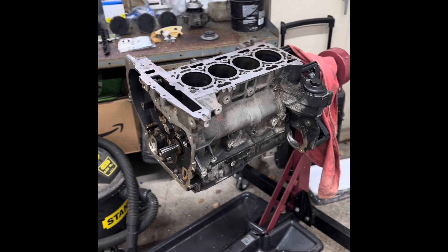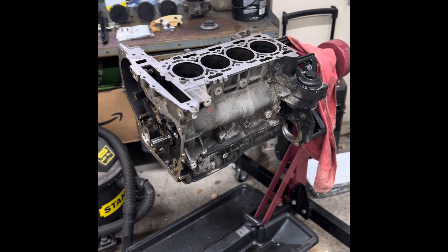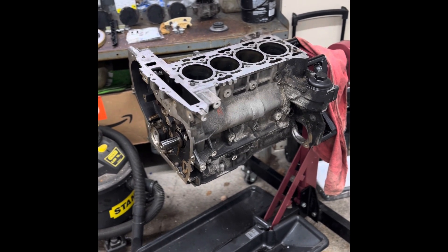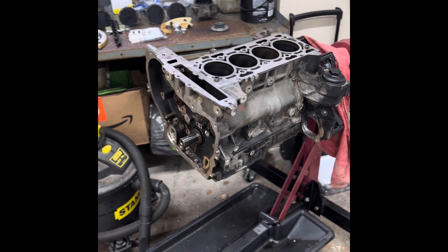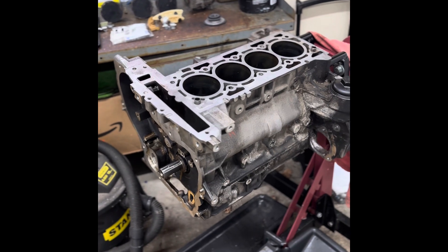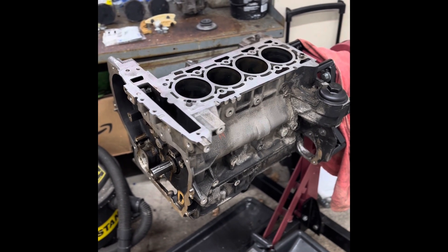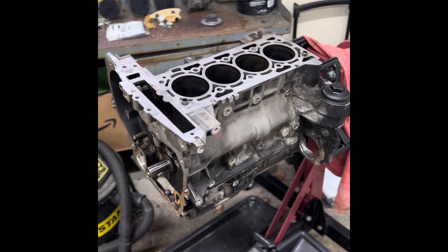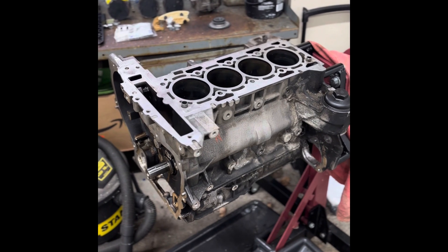We are going to do a build series on a 2.4 Ecotech GM engine. It is out of a 2006 HHR — the head is off the HHR. This block is actually from a 2011 Equinox. The 2.4 engines from 2006 up have been the same block; the heads have been the only difference. I had a core motor from an 11 with the oil consumption issue, so we are going to use that as the base and then the head off the HHR.